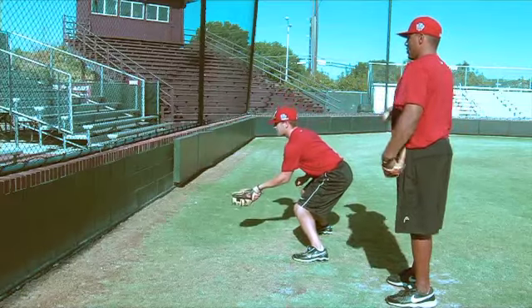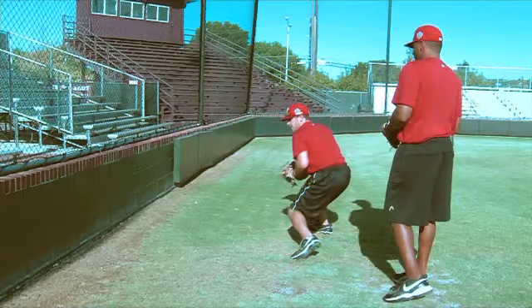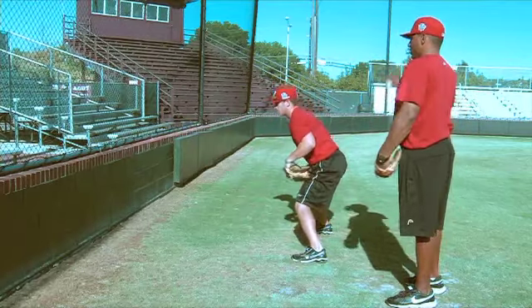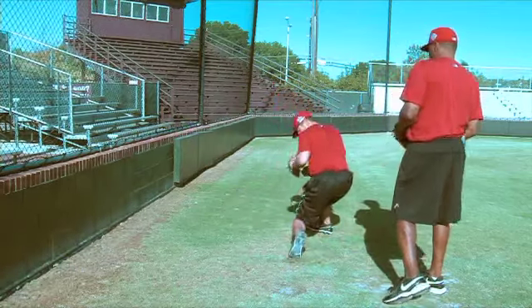Good boy. Pivot that left foot all the way. There you go. Good. One more. Pivot all the way. Good.